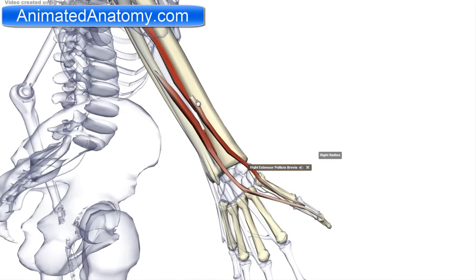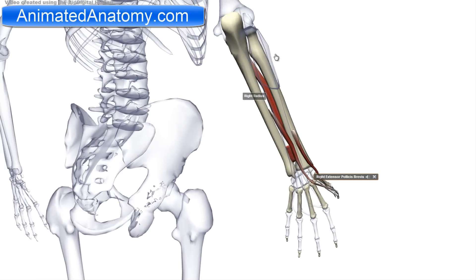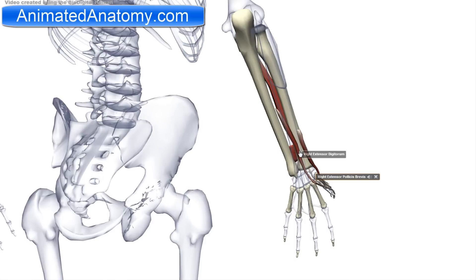The short extensor is the extensor pollicis brevis, and the long extensor is the extensor pollicis longus — they antagonize our flexor pollicis longus. Next, I will talk about the posterior compartment, which includes these muscles here. I already mentioned some of these muscles when discussing the antagonists.